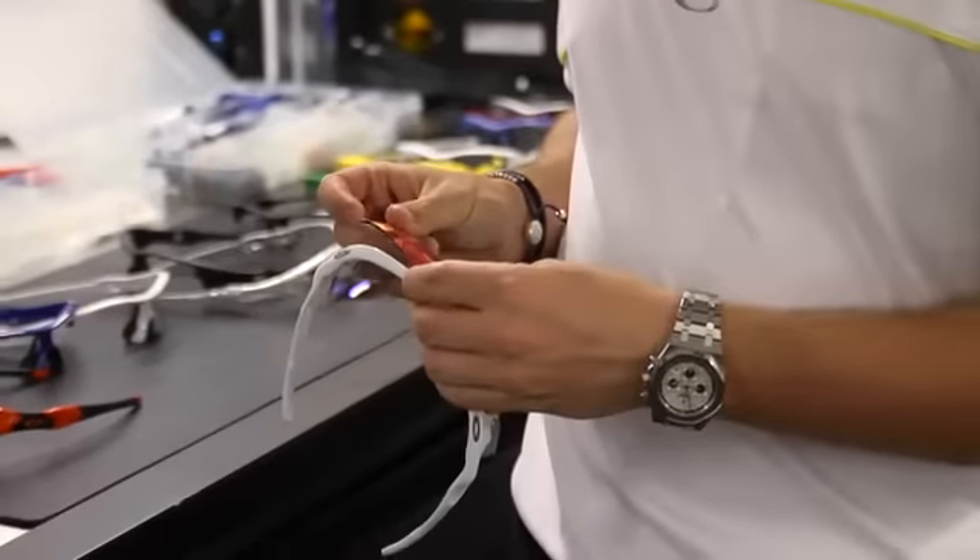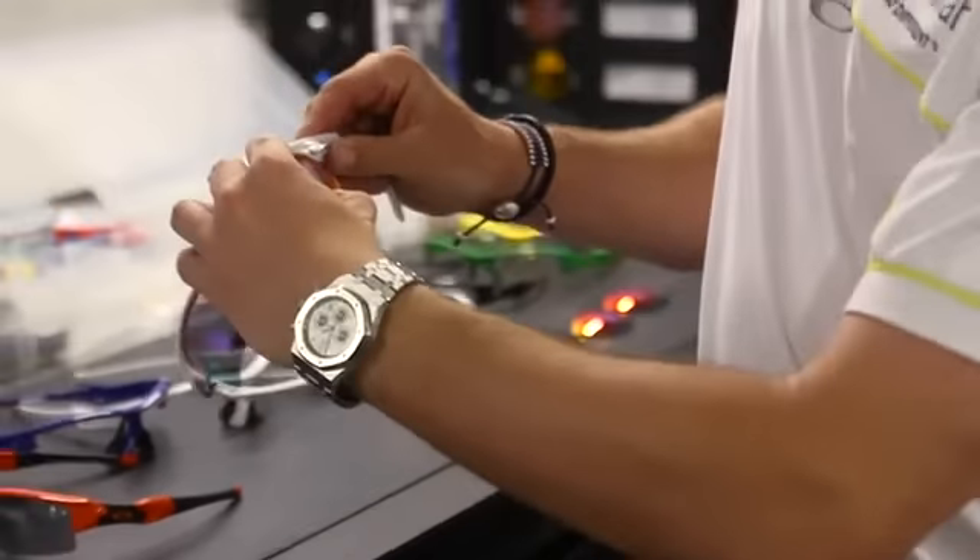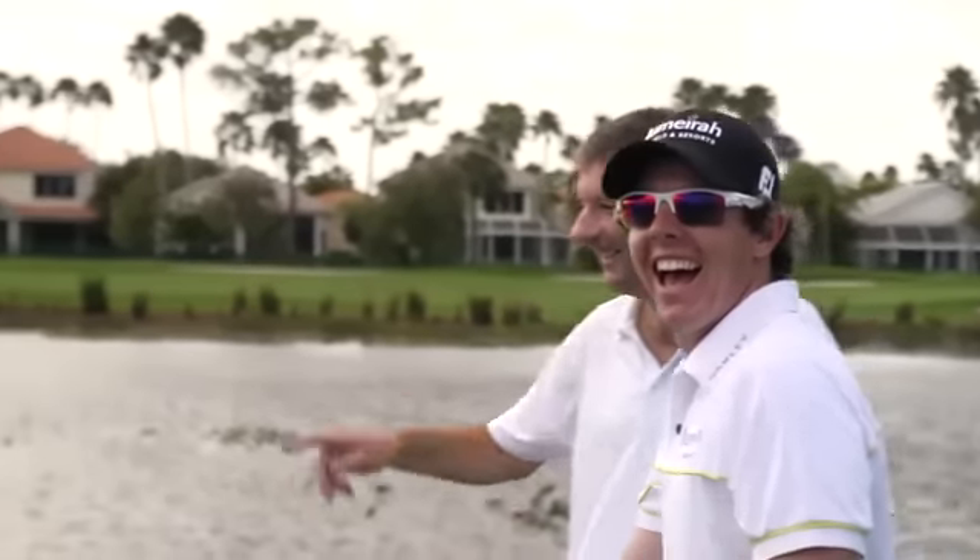And then to put it back in, it's pretty easy. You just put it back in here, back in, lock it in like that, and you're ready to go.